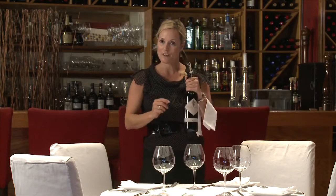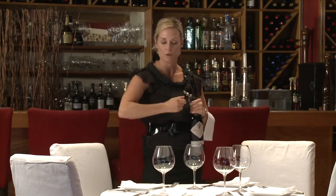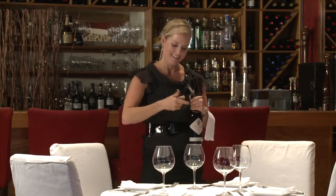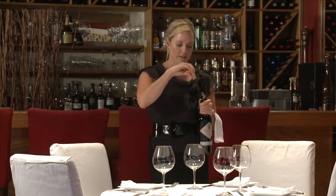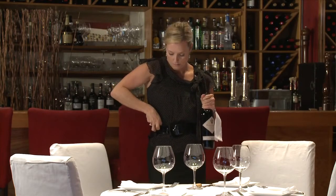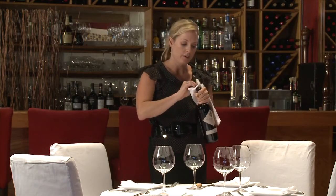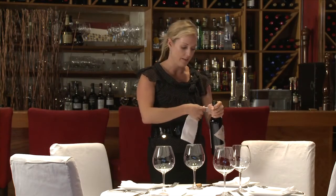So now I've got the bottle of wine in my left hand. I also have my corkscrew in the left hand. Nice squeaky cork. Take it off the worm. The face of the cork, which is facing the wine in the bottle, is what you present to your customer. He gets that. The corkscrew goes away. I'm going to take my napkin again and wipe the top of the bottle just to make sure there's no little bits of wine or anything like that on the top.